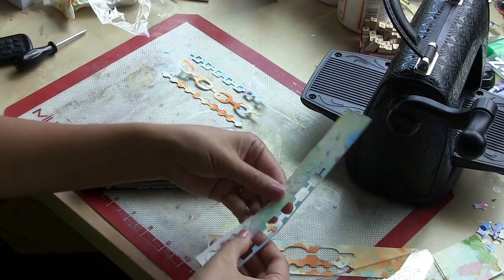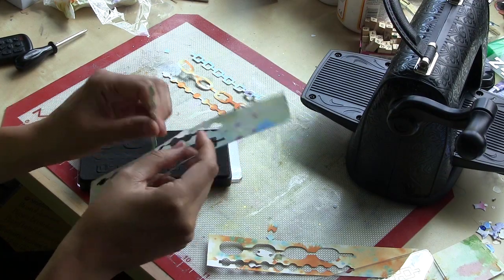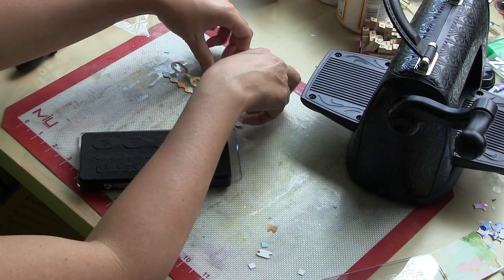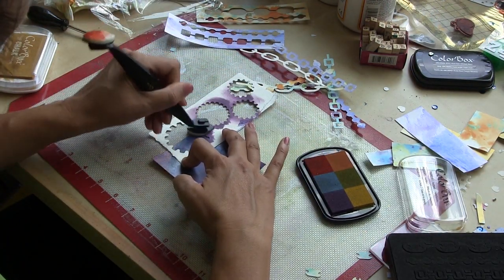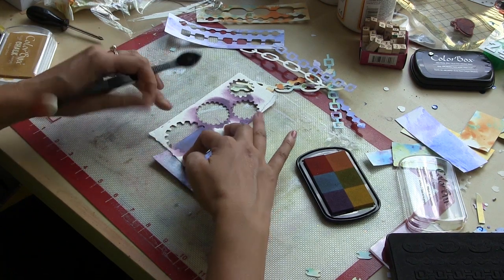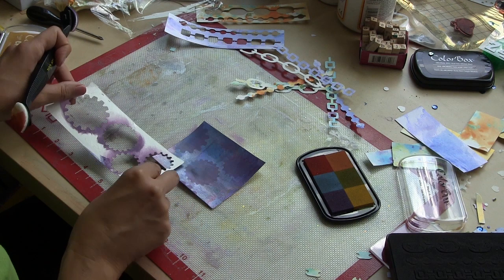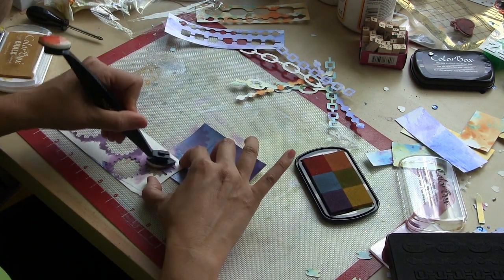There's this beautiful square chain, the circular open chain, and then that thinner beaded chain. I'm using a set of six beautifully muted pigment inks from Color Box and a blending tool from Clear Snap to ink some of these pretty gear-shaped patterns onto my scrap piece.